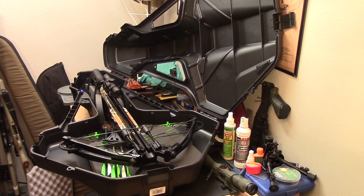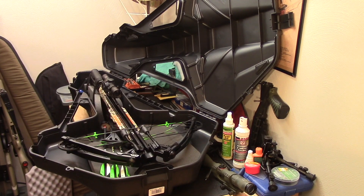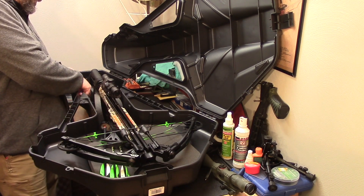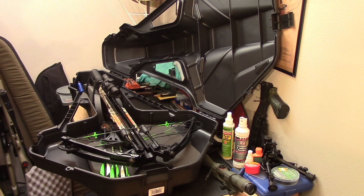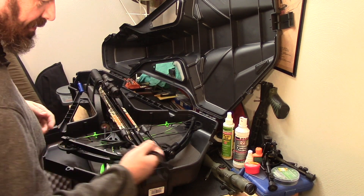All right, so there she is — the Carbon Express Piledriver. This year, like I mentioned in the intro, I have hunted with this bad boy in West Virginia and PA. So let's talk about what some of the experiences were that I had with it.